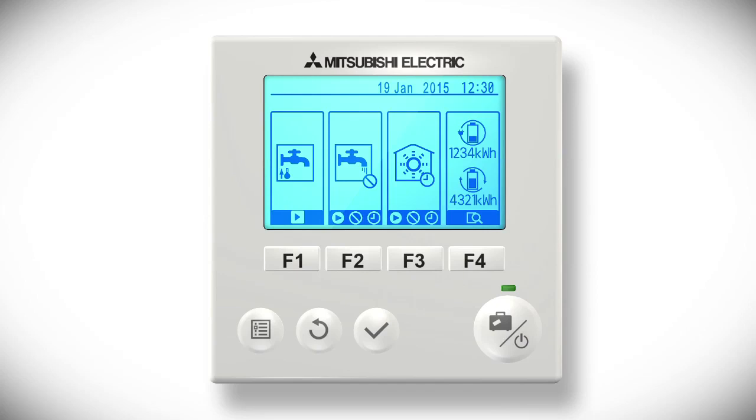The first box is the hot water override. Pressing F1 below the tap icon will force the system to heat the hot water cylinder immediately. Any hot water and heating schedules will be overridden until the cylinder has reached the set temperature. In the bottom right corner of the tap icon in the second box is a circle, which contains either a play symbol to start the hot water, a diagonal line to stop the hot water, or a clock face to set the hot water back to timer mode to come on again at the next scheduled time.